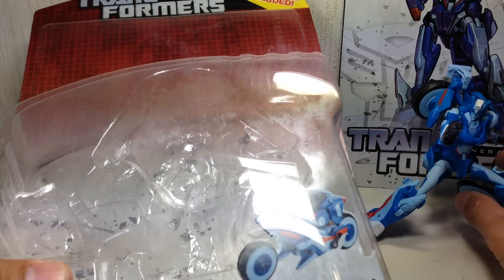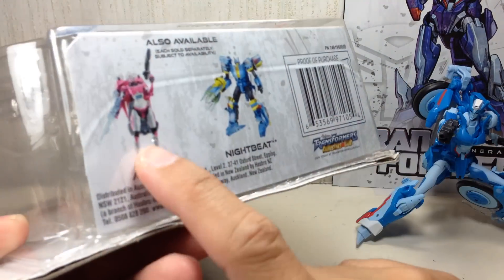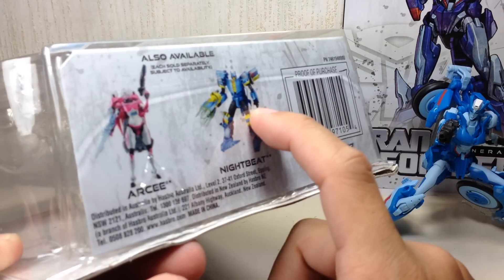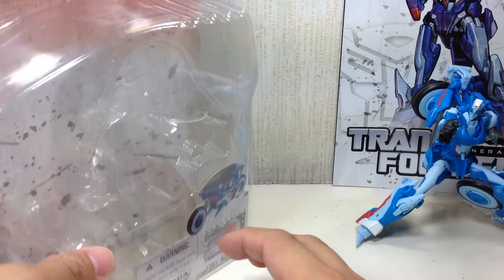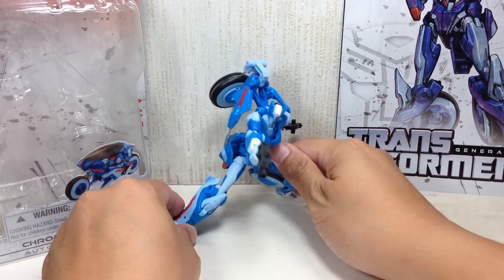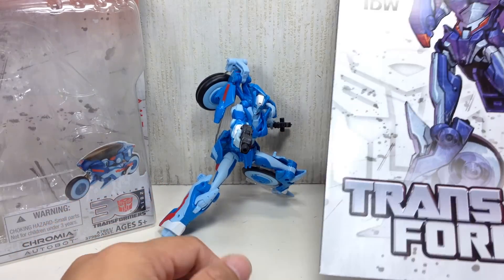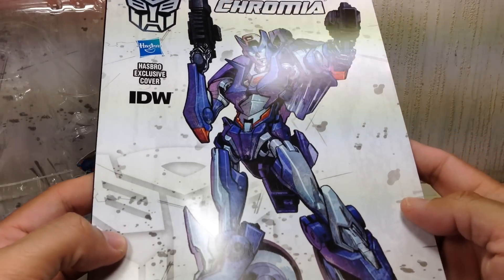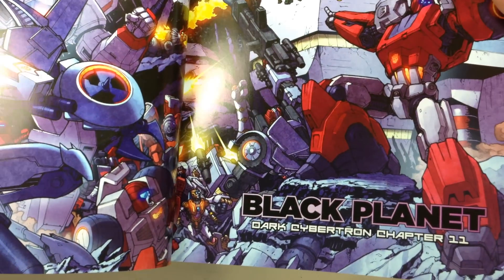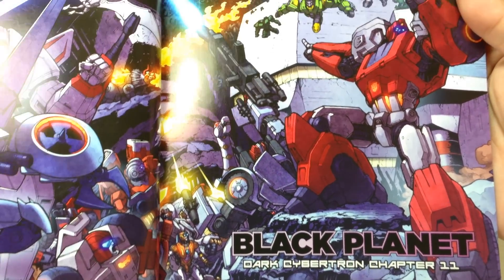Here's the packaging. Her wave mate is RC, and Nightbeat I think is from Wave 5. She also comes with a comic book with a Hasbro exclusive cover. Pretty neat — this is actually chapter 11 of the Dark Cybertron arc, 'Black Planet.'